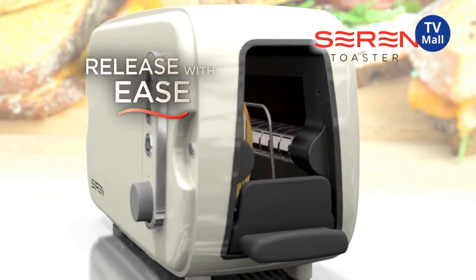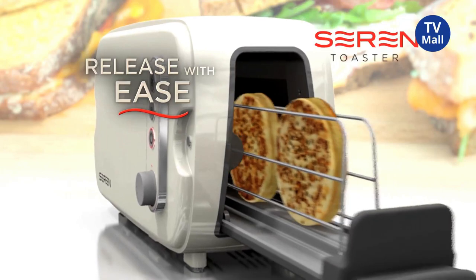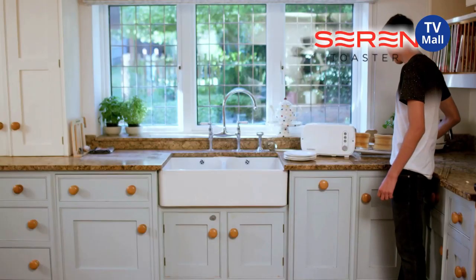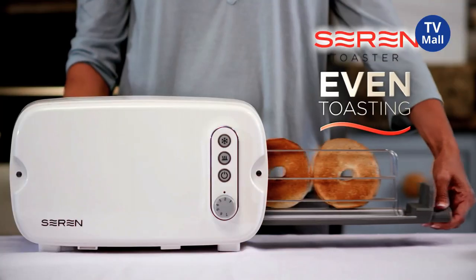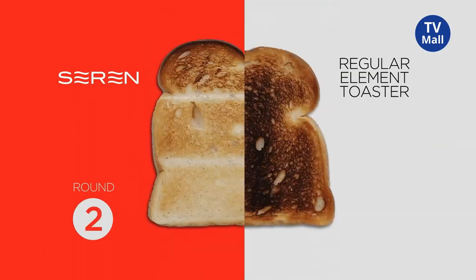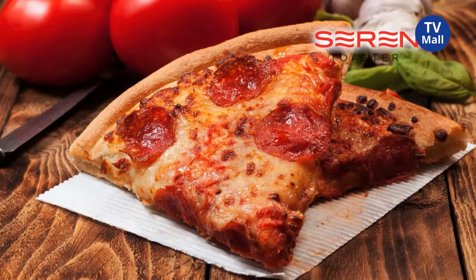The side-loading toaster rack allows you to load small foods, toast and release with ease. No matter what your toasting needs are, it's easy to use, easy to remove, and gives an even toasting every time. The light emits heat across the chamber, ensuring even heat distribution to get even browning every time you use the Seren.